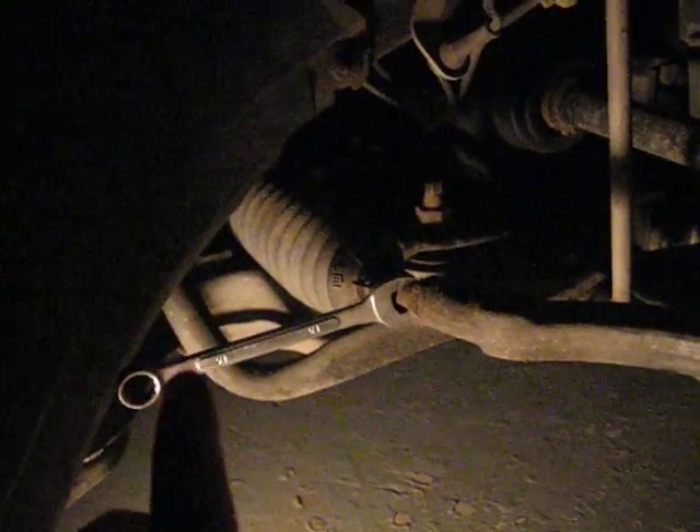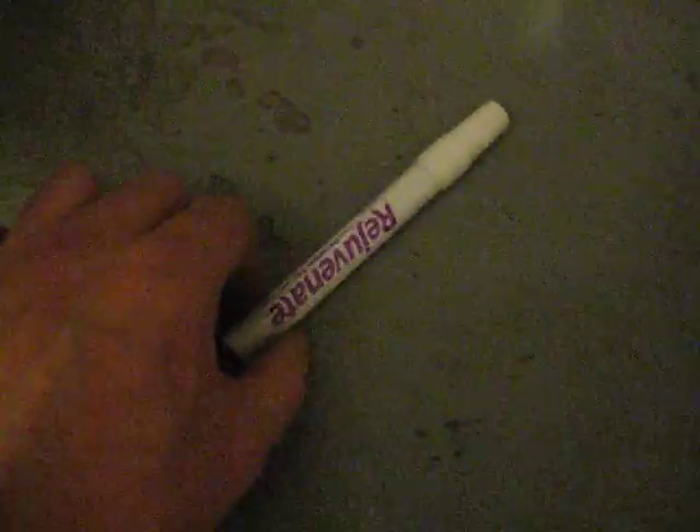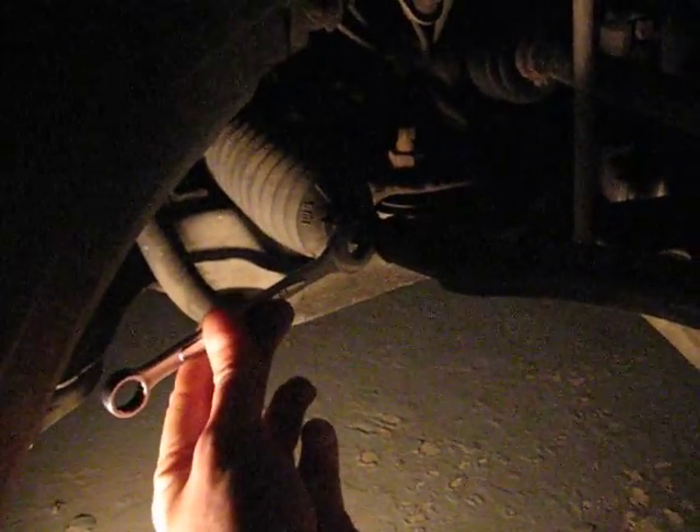So to extend the tie rod — this is the tie rod — I need to think about which direction to turn it. If I turn it this way, the tie rod will be tightened, which means the wheel will go more like that, and that's not what I want. I want the wheel to go like this, so I need to extend the tie rod, meaning I'll have to turn it this way. This is important because this is how you actually adjust the tie rod geometry.